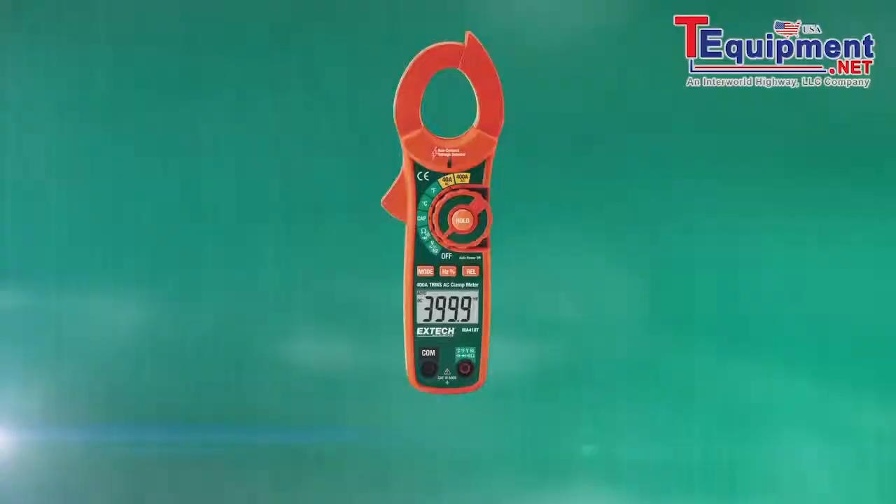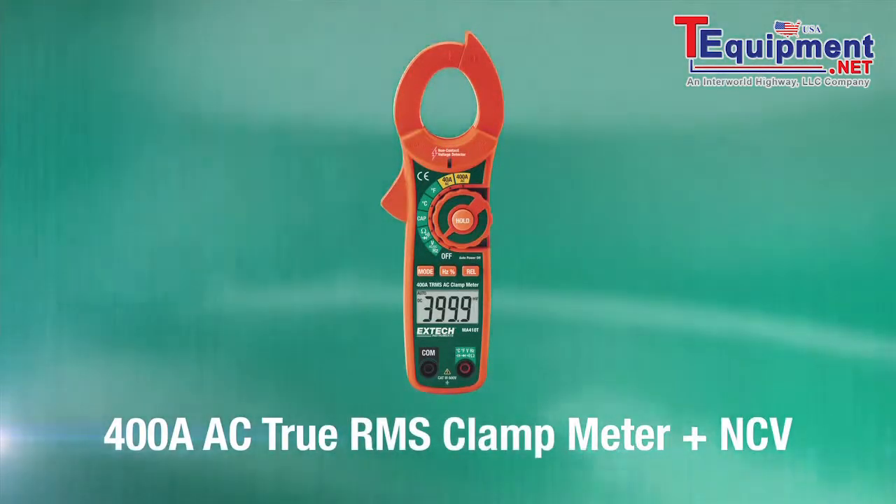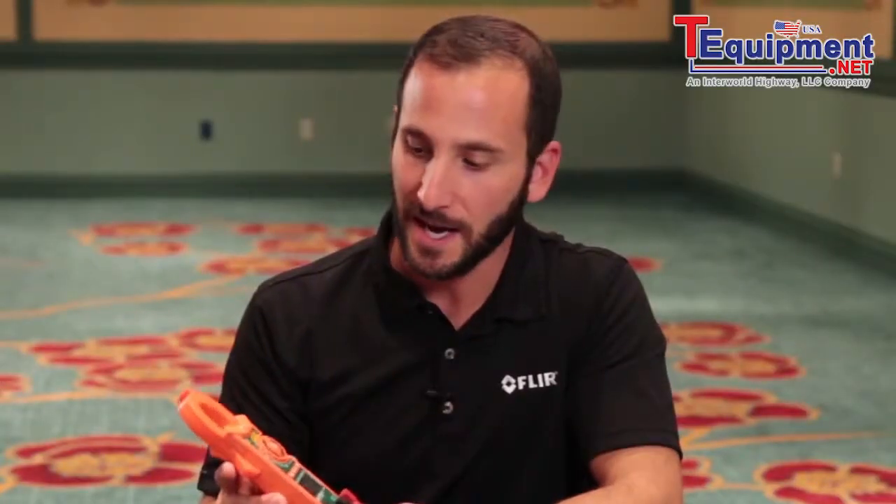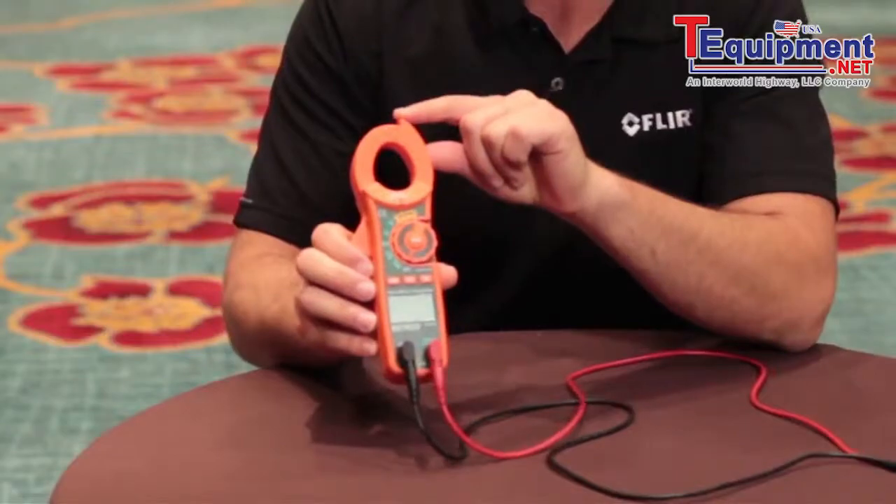Hi, I'm Joe with FLIR, and I'm here with the XTEC Instruments MA410T clamp meter. The MA410T is a true RMS clamp meter for under $90. At $89.99, this 400 amp AC clamp meter also gives us non-contact voltage detection to detect the presence of live voltage before we go in for a reading.